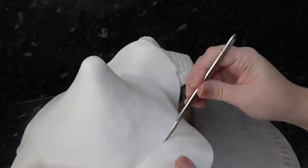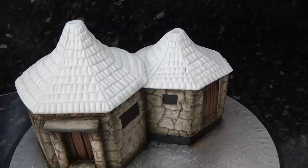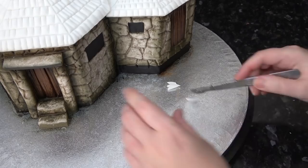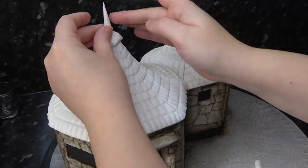Now do the same for the larger roof — this will overhang the smaller one very slightly. For the very tops I'm squashing a disk of paste on my board, cutting straight edges into a shape like the roof outline, and cutting the top flat. Just stick this on with water and top it with a white spike of paste.